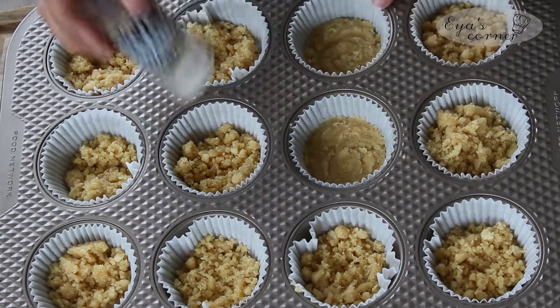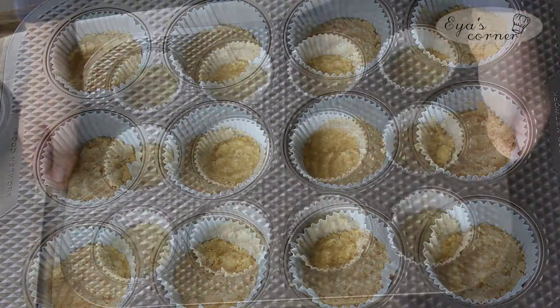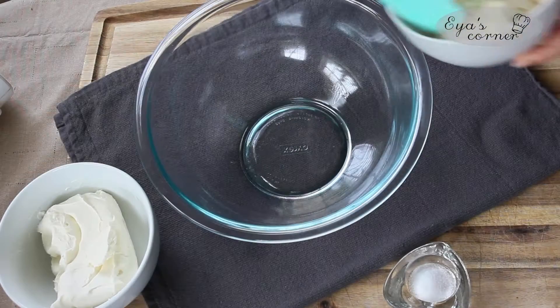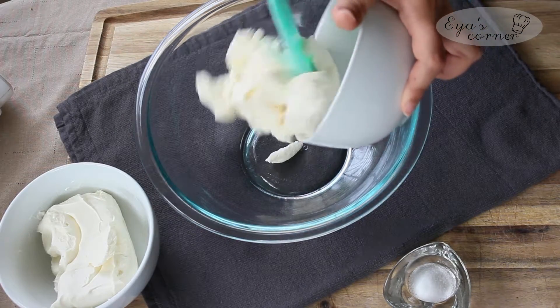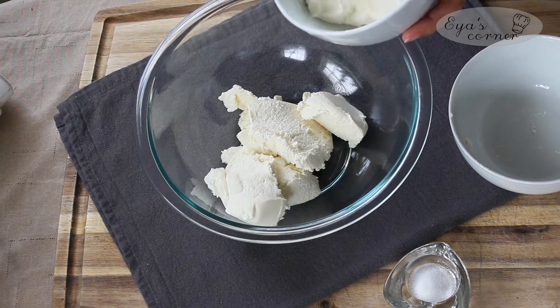All the ingredients and the exact measurements are listed down below the video in the description box. Now that the bases for the cheesecake are done, I'm going to move on to the filling. It's really important that the cream cheese has been softened at room temperature.